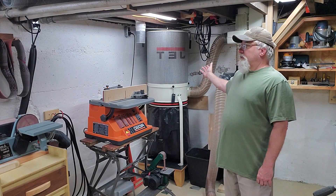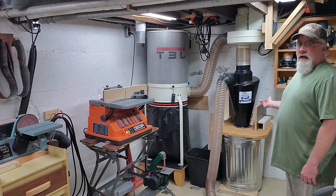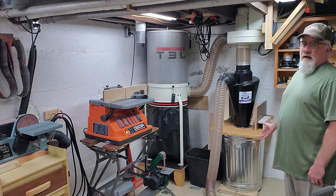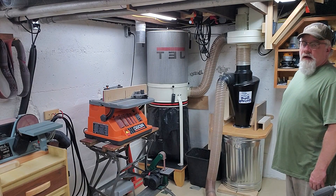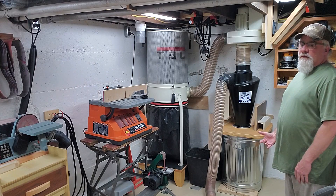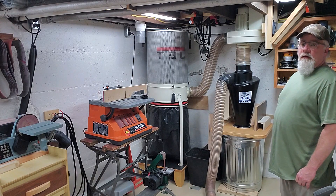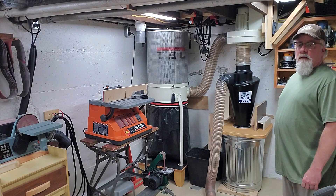So one of my first investments in the workshop was dust collection. I purchased the Jet dust collector — it's a one and a half horsepower with the filtration unit on it. Later on I invested in the Dust Deputy to do a pre-separation of larger particulate into the trash can. I typically empty that trash can about six or eight times a year and spread the contents out in a back garden area.